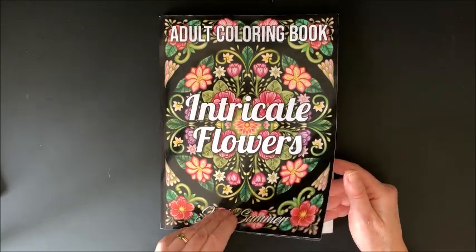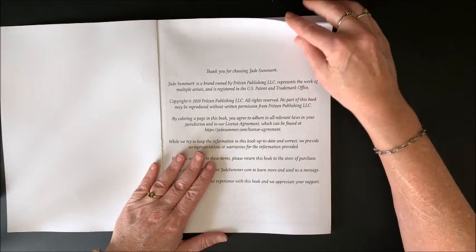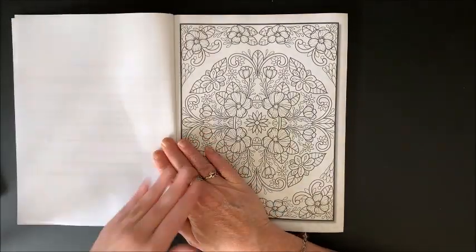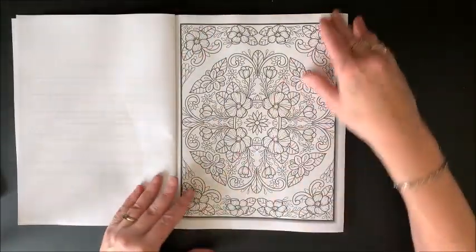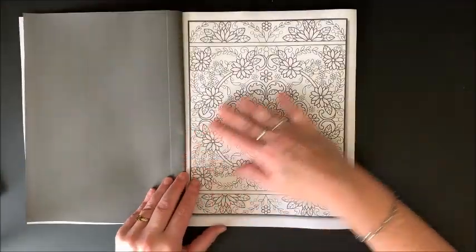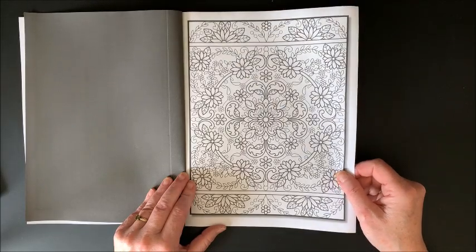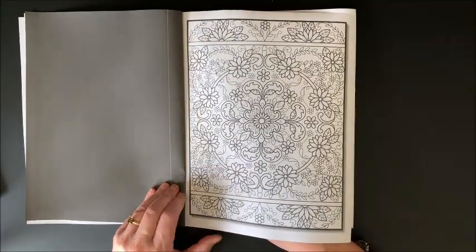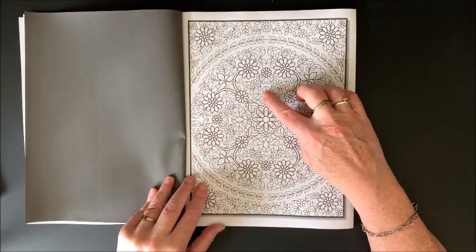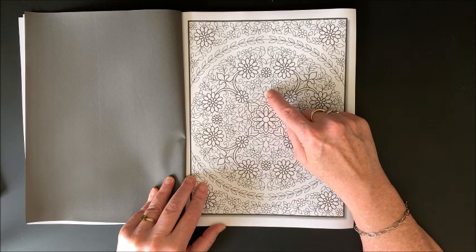Intricate Flowers by Jade Summer — I always want to say Summers. I was so excited about the grayscale one that I forgot about this one. This one is Intricate Flowers and it is beautiful. Any of you that like floral pictures — I can just see my gel pens in here. Fine liners. I think alcohol markers might be a little tricky because, as you can see, there are some fine lines along with your thicker line work.